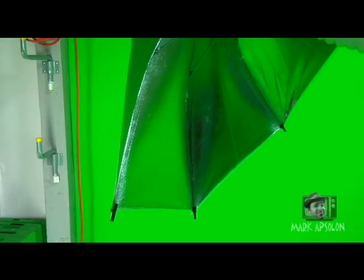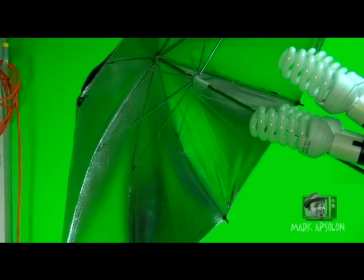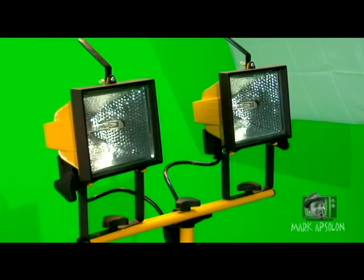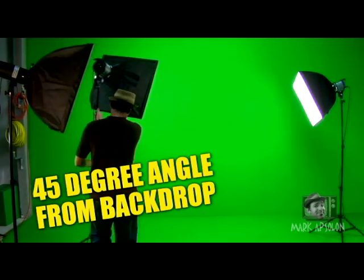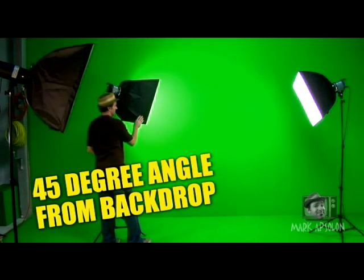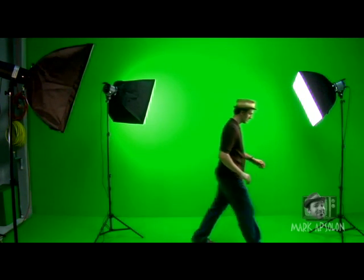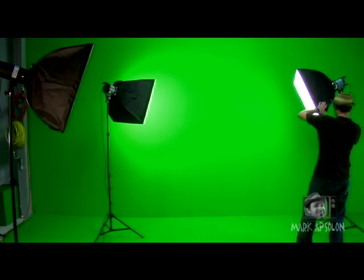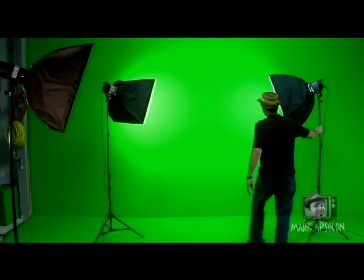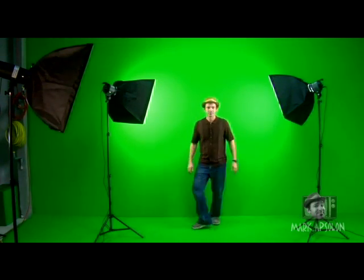You can use an umbrella to diffuse the light, and you can also use work lights with a certain technique to diffuse them. When lighting your green screen, you want to angle the lights about 45 degrees to the back wall. This creates a nice diffused light that hits the wall and keeps it all about the same on the f-stop, so that when you're keying, it keys out correctly.